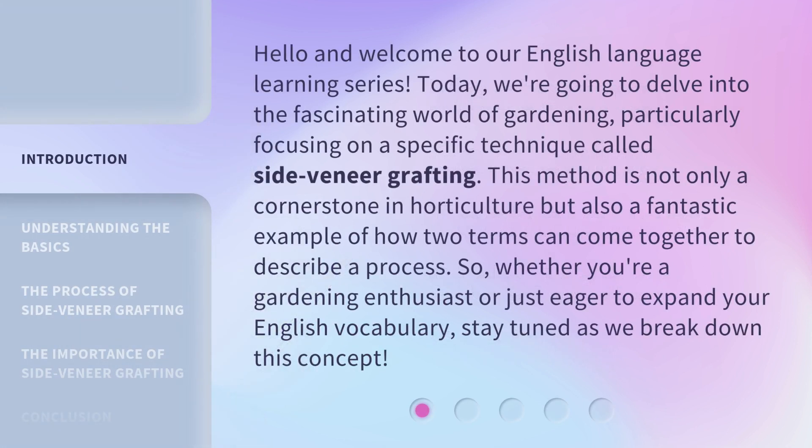Hello and welcome to our English language learning series. Today, we're going to delve into the fascinating world of gardening, particularly focusing on a specific technique called side veneer grafting. This method is not only a cornerstone in horticulture, but also a fantastic example of how two terms can come together to describe a process. So, whether you're a gardening enthusiast or just eager to expand your English vocabulary, stay tuned as we break down this concept.